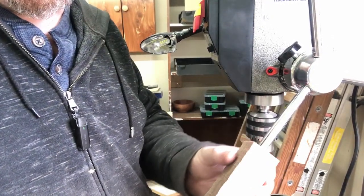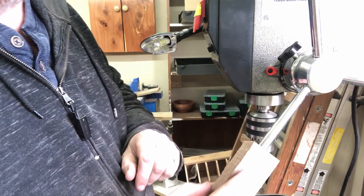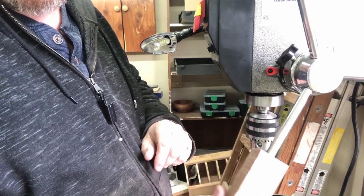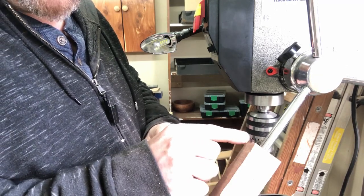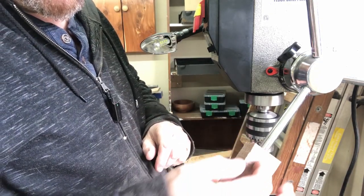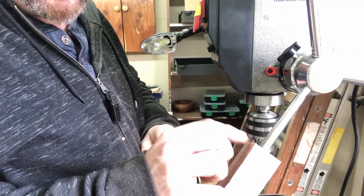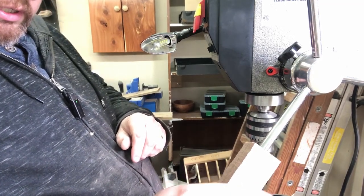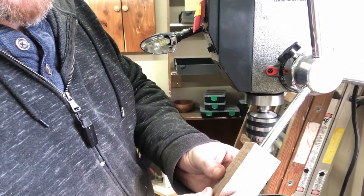We've got her tapped all the way up here. I wasn't exactly worried too much about whether this is square or not because on the lathe I can square it up — and that's another reason I wanted to make these threads a little longer, in case I didn't get it squared all the way up. But either way I think this will turn out just fine. I'll get all these tapped.